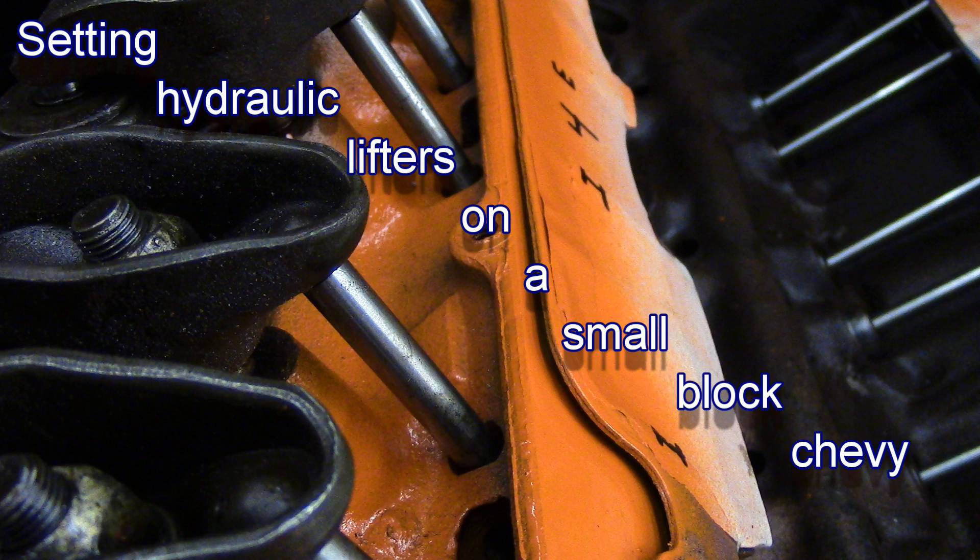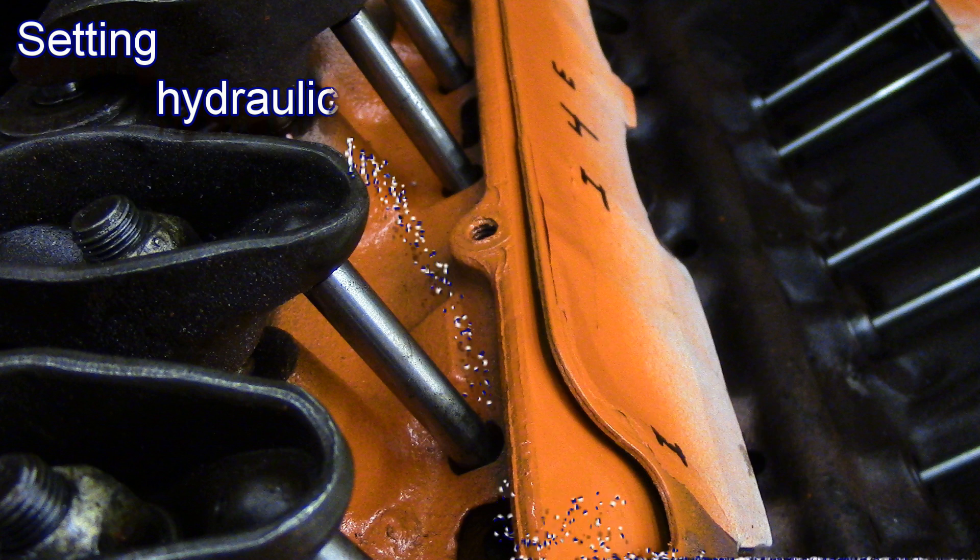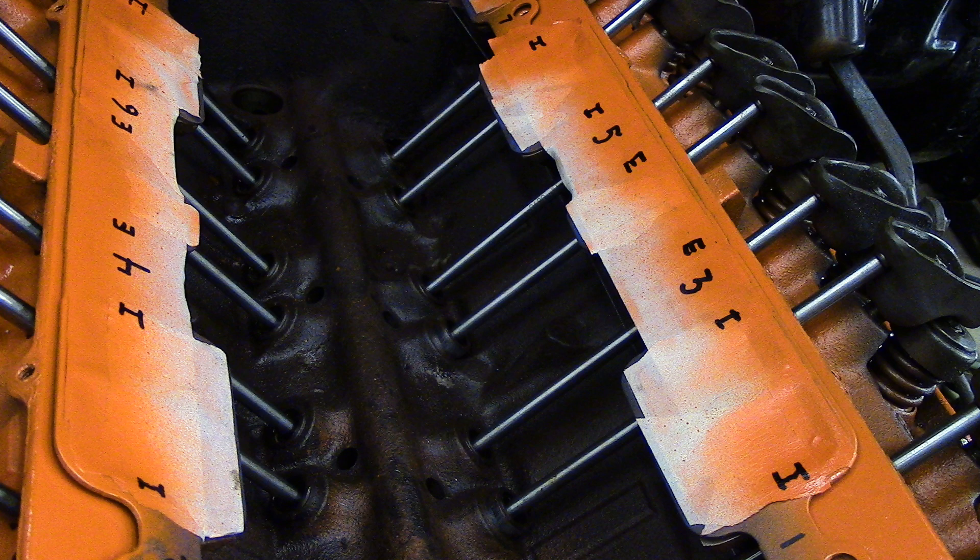This method of setting your hydraulic flat tappet Chevrolet lifters is the standard method with an added verification I have come up with to verify that the lifter is at the center of its travel. The verification can only be accomplished if the intake manifold is removed. With the verification you know for a fact the pushrod seat is in the center of its travel. The process is written out at the end of the video so you can print screen the image and print it off as needed.